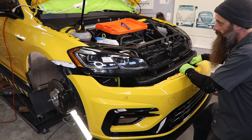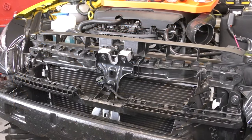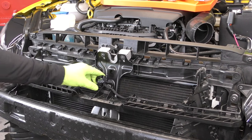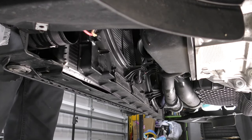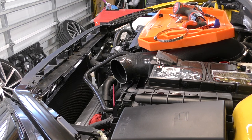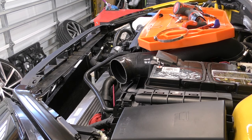For this installation, there's a handful of ways to do it. The main two ways are pulling the core support in order to get all these components out. The way we're going to do it is remove the fans, remove the radiator, and that'll allow us pretty easy access to swapping out these coolers.